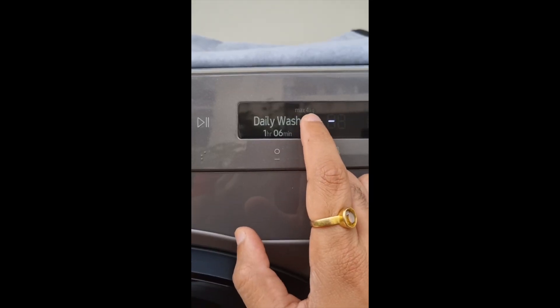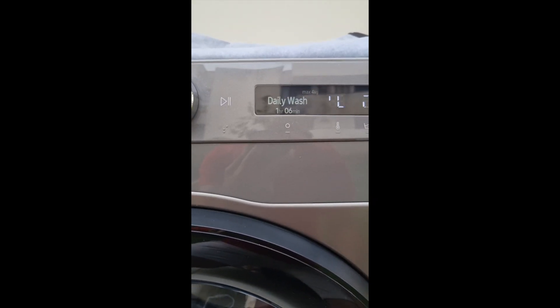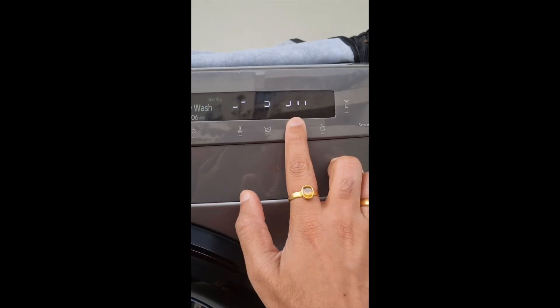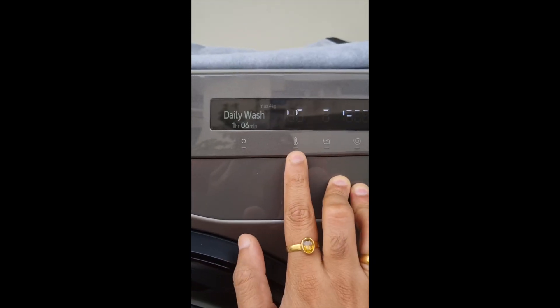Otherwise it will show you — you can wash until a maximum of 4 kg, or 2 kg in certain programs. I will go ahead and use this program. I can reduce the spin cycle to 1200 RPM and it will operate at 40 degrees.